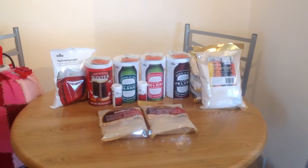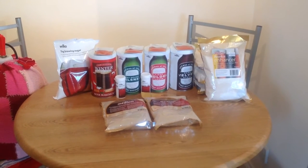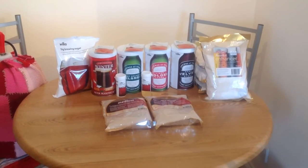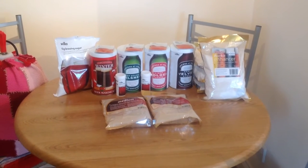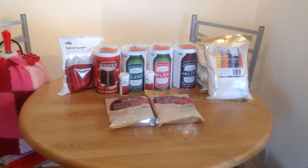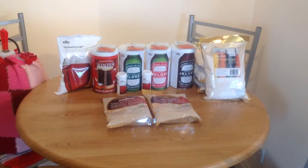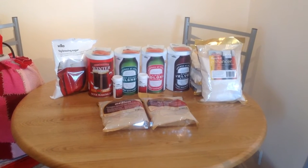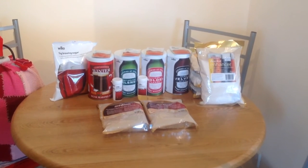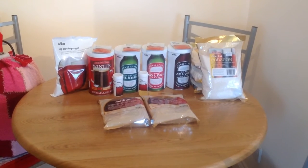Hi everyone, welcome to Homebrew Wednesday. I've been shopping, as you can see — there was a sale at Wilkinson's in the UK, so I went out and stocked up on a few bits and bobs. It was a 25% off sale, so things like that Geordie Winter Warmer, which I'll do later on in the year, was £9. The three by the side of it — the Delicate Pills, the Golden Lager, the Duck Velvet Stout — were £7.50 each, so that's a bit of a bargain.